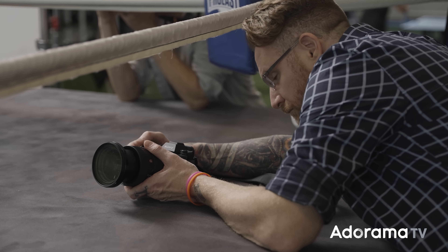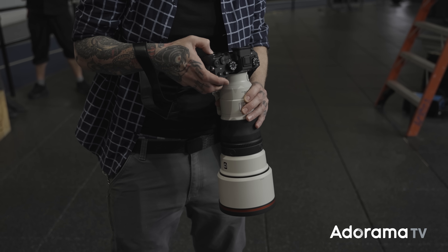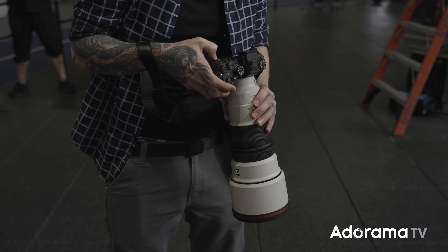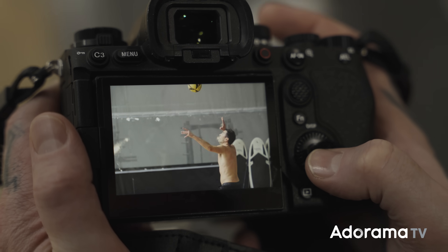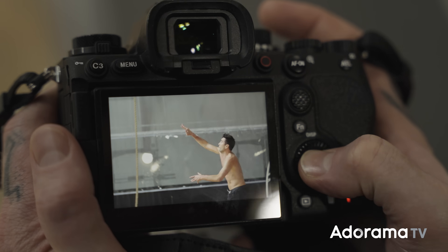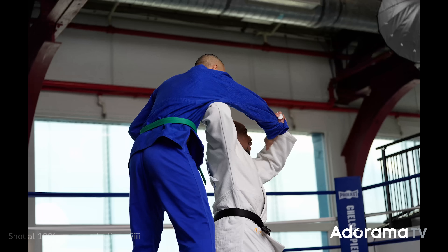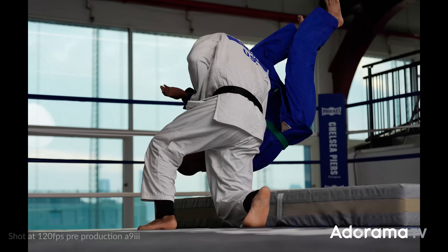For those thinking — yeah, all those frames sound great, but I've got to go through all of them after the fact — Sony's got you covered. They've built a really smart function where you shoot 120 frames and when you review them, they show you a video file playing back. You freeze it where you want, and that's the still you're going to get. So instead of culling through individual frames, you're watching and freezing. Very smart — I'm really into it.